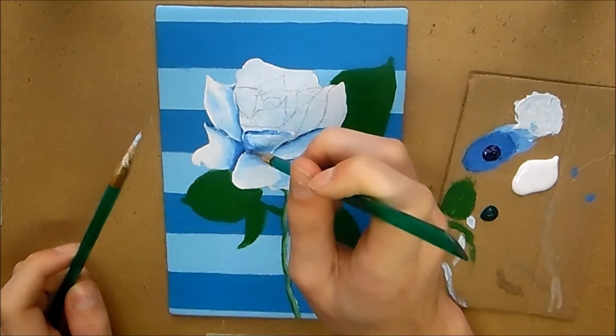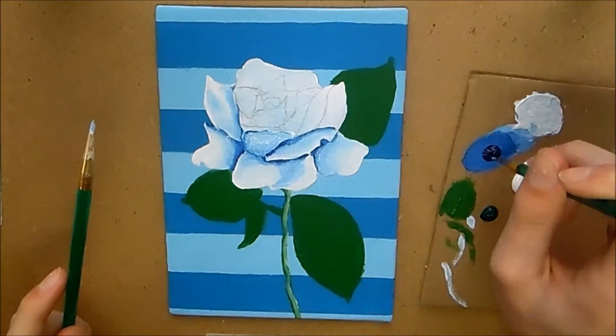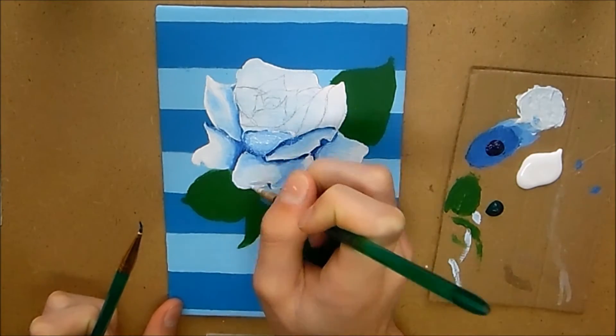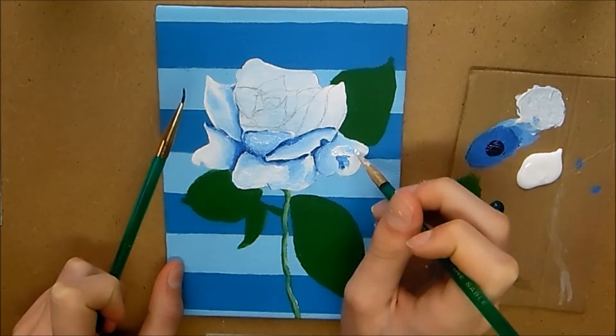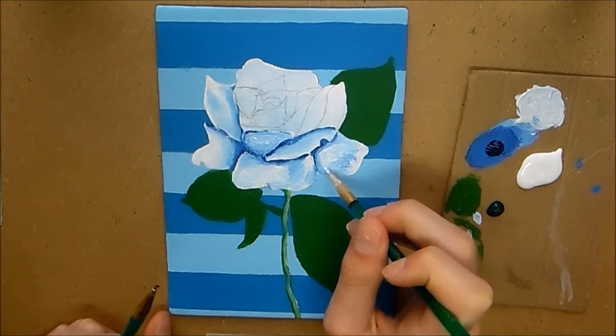What you want to do is take your time — this painting probably took me about four hours in all, so just take your time and you'll be a lot happier with the final result. Another really important thing to focus on is your contrast.